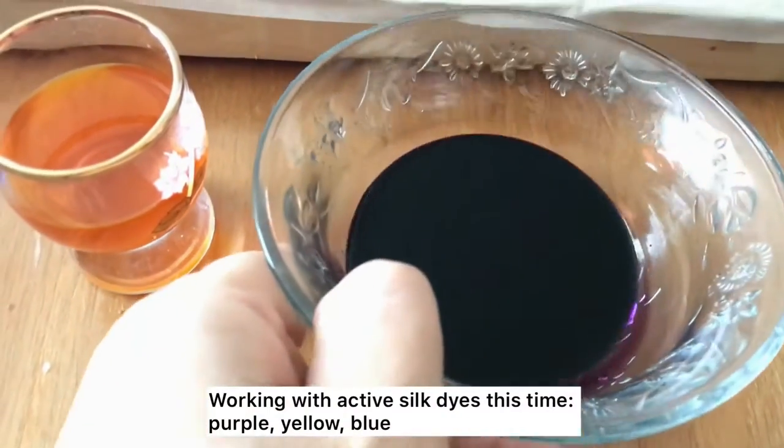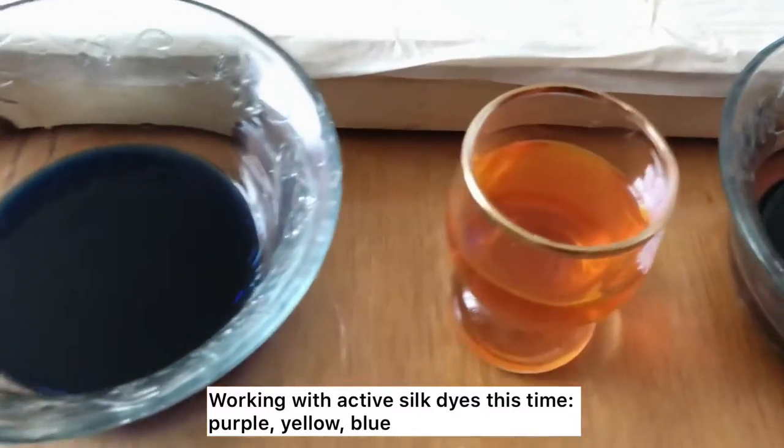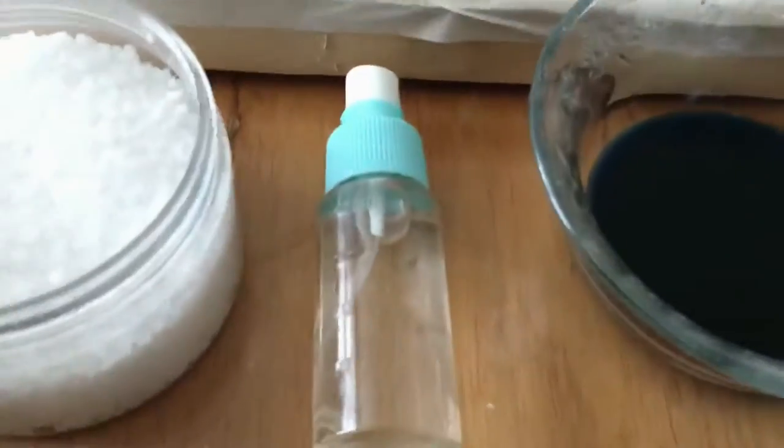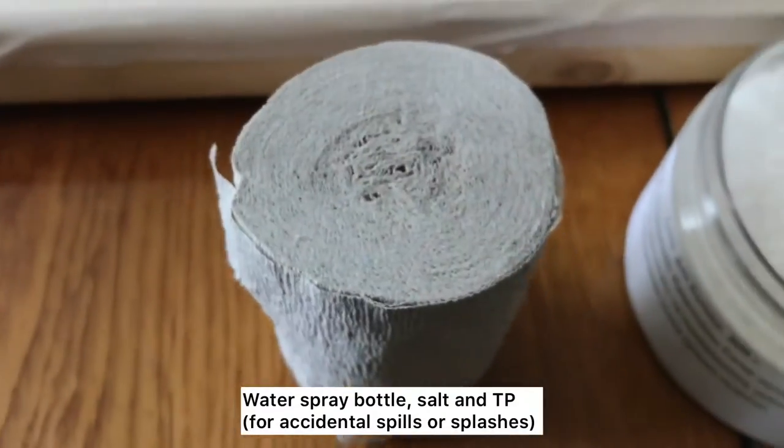Working with active silk dyes this time — purple, yellow, blue — along with a water spray bottle, salt, and TP for accidental spills or splashes.